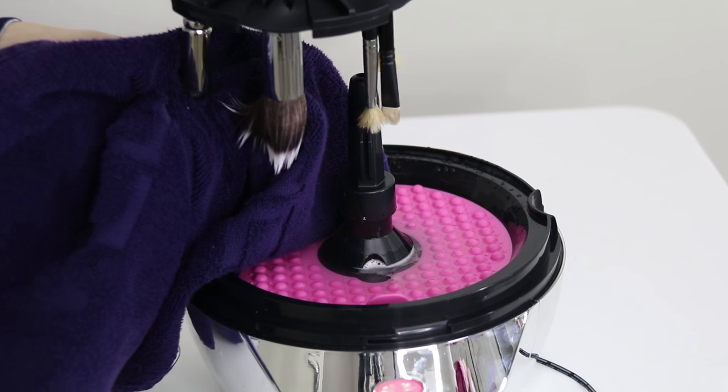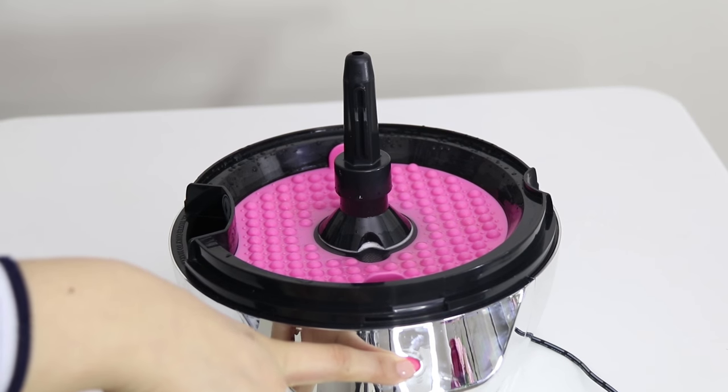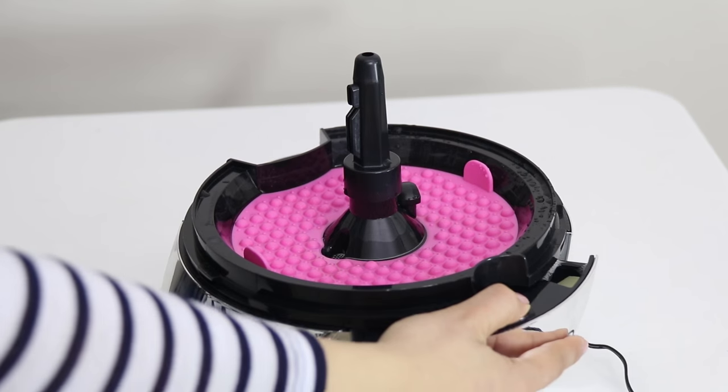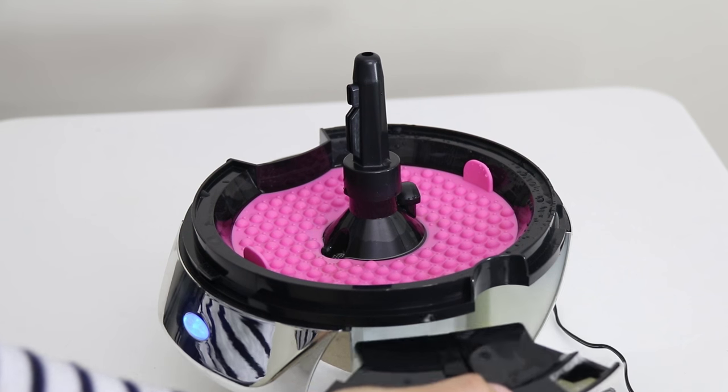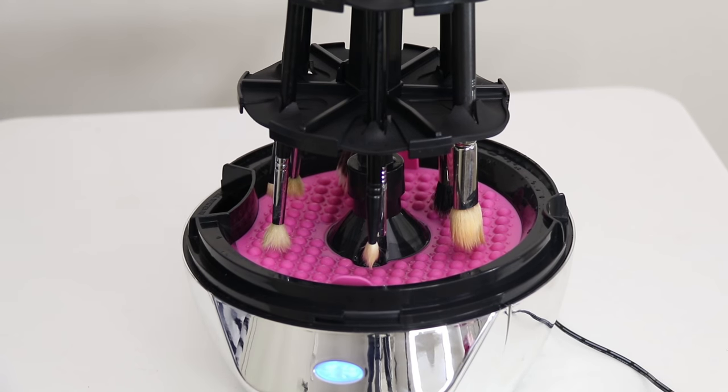I'm going to use the towel to get rid of any excess water. Then, to drain the water in the tray, all you have to do is hold down the button for 5 seconds and all that liquid will drain itself. Then I'm going to empty out the dirty water on the side. To dry your brushes, all you have to do is twist the brush holder on its side and pop it back in.